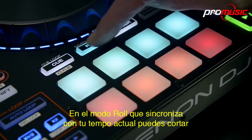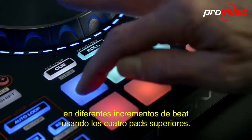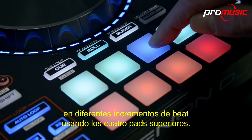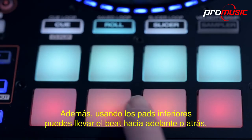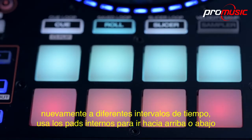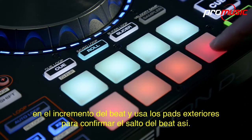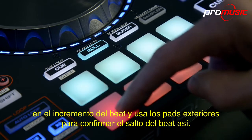In roll mode, which syncs to your current tempo, you can cut slices up at different beat increments using the four top pads. Plus, using the lower pad row, you can beat jump backwards and forwards at different time intervals. Use the inner pads to go up or down in beat increments, and use the outer pads to commit to the beat jump.